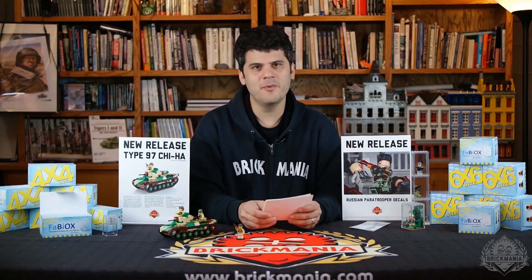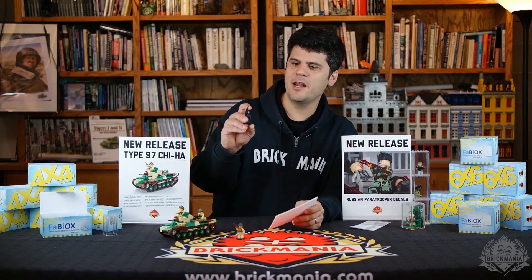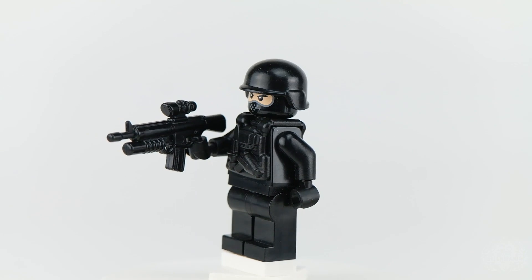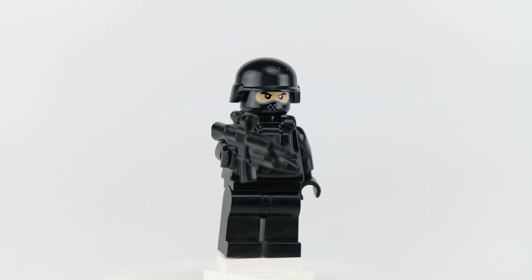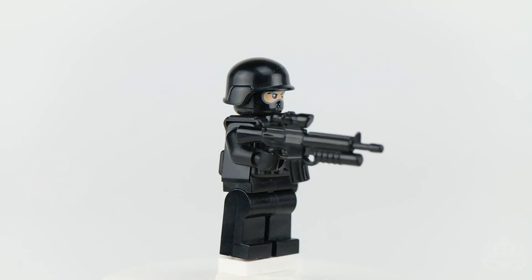Lastly, we have a surprise announcement from BrickArms: the BrickArms carrier vests have arrived. We knew they were in the pipeline for a while but didn't have a release date until now. It's basically another vest for BrickArms, but this one is the armored version. It comes in five designs — perfect body armor for your modern figures, something we've all been waiting for.